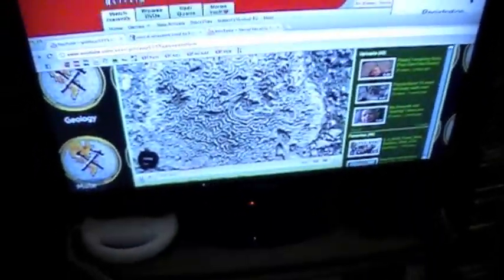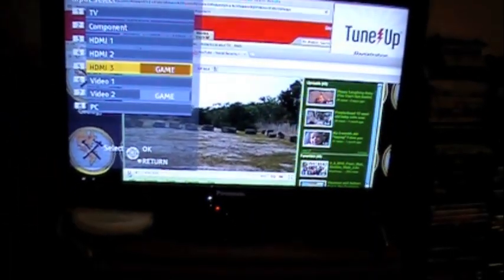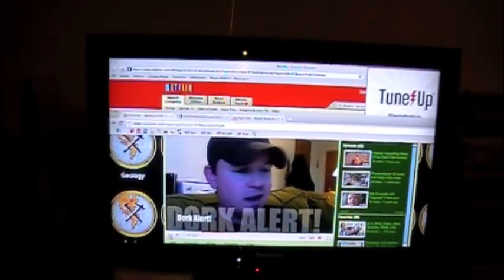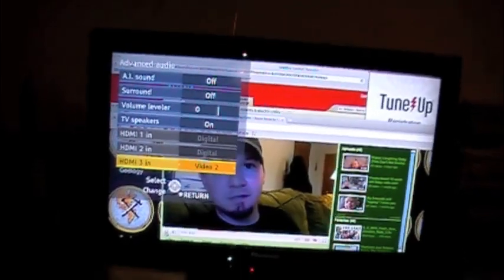What we'll do is hook up the cord into the audio output and then hook into the audio input on the television. One thing I had to do with this television was go to the menu, go down to audio, go to advanced audio, and then change what the HDMI audio input was set to.